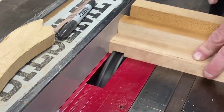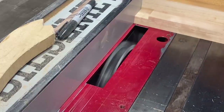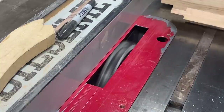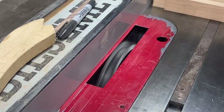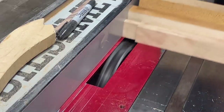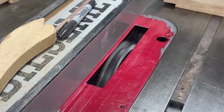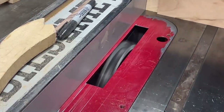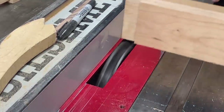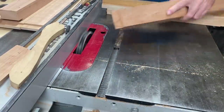Another way to cut tenons is with the dado blade — I actually prefer this method because it's fast and effective. You have to make sure everything is cut to the exact correct length because we're working off of the fence. Using a three-quarter-inch dado blade with a backer board keeps everything perfectly flat and parallel. Next I'm going to turn my attention to cutting the tenons for the curved parts, which have an offset tenon because of the curve — just make sure you lay that out correctly prior to cutting.